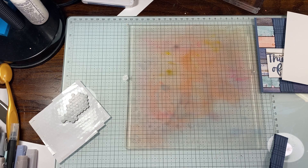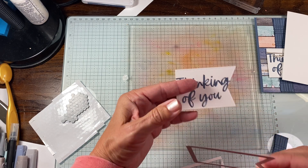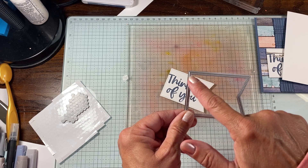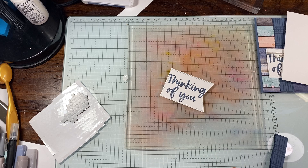Now let me run this through the die cut machine. The Nested Essentials Dies are really versatile — they cut both the inside and outside, so it's a double stitching. This is just a negative where it cuts inside and outside, giving you a double stitch, which I think is really pretty and adds a lot to the card.